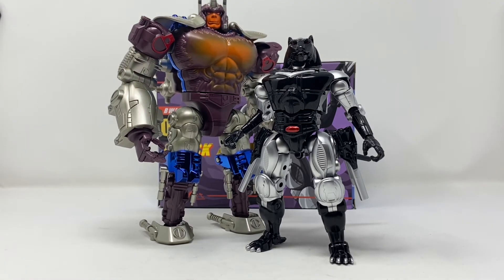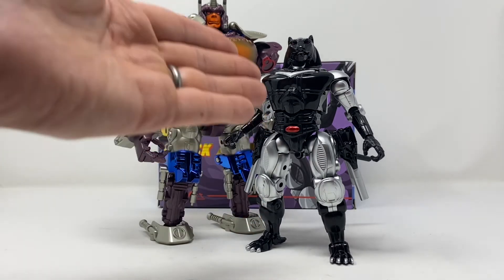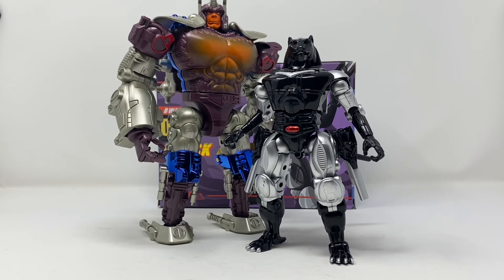Here he is just so you guys can see scale with trans-metal Optimus Primal, and I think they look great together. I can't recommend this figure enough — it's really just so worth it. The link is down below to Show Z Store where I got this figure.